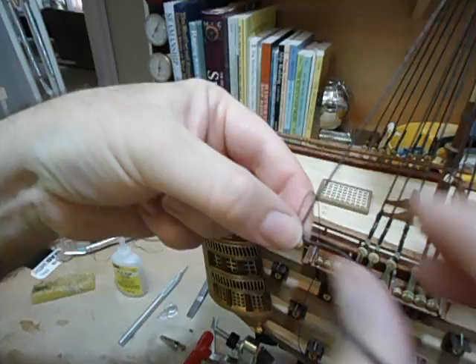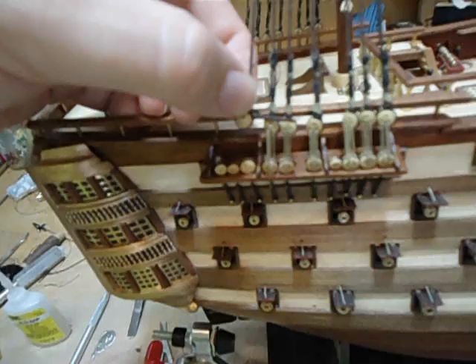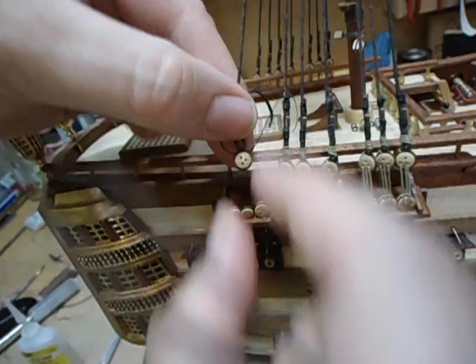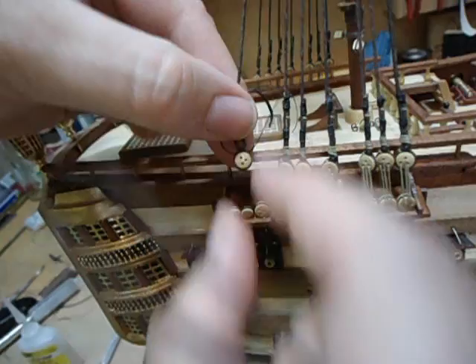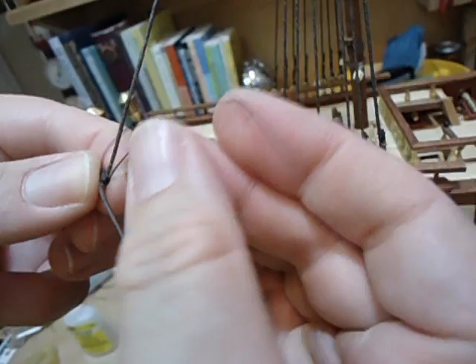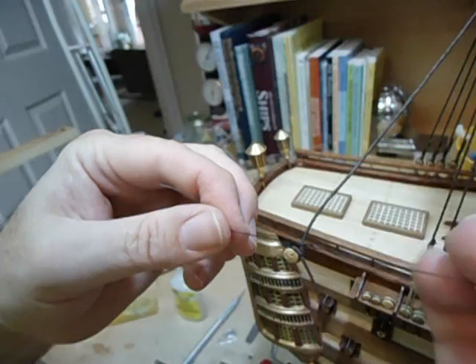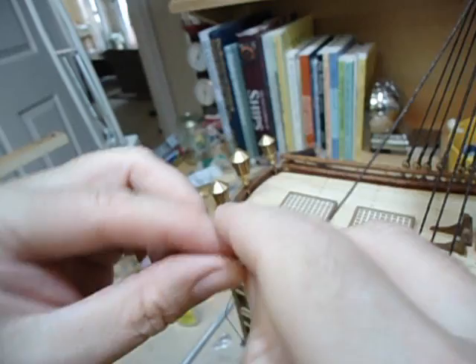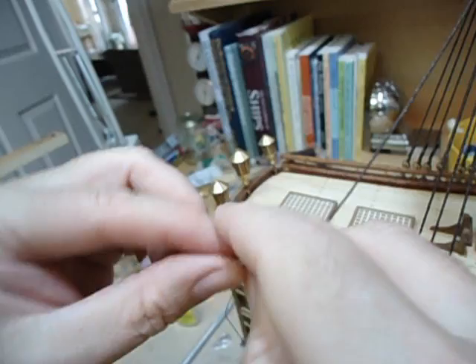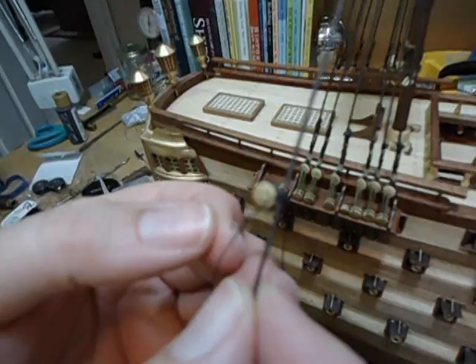I haven't tied this off yet, but what I want to do — this is my last shroud — I'm going to pull this down. If you bring the camera down just a little bit, you'll see that I'm trying to match up the height of this with the others, and I'm pretty much satisfied with that. You can see it's a little bit higher than the others — that's okay, because it's going to be pulled down and tightened up some.